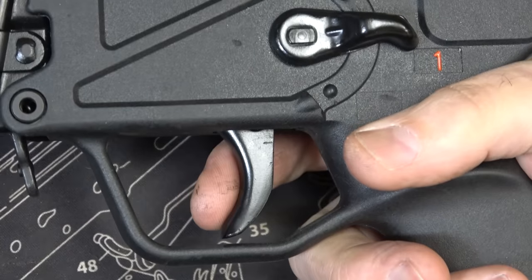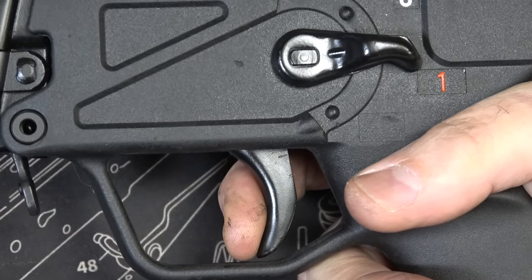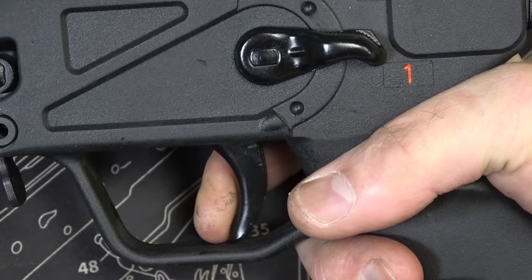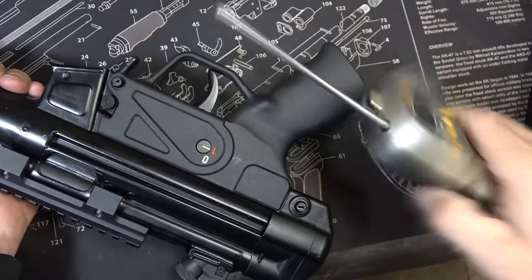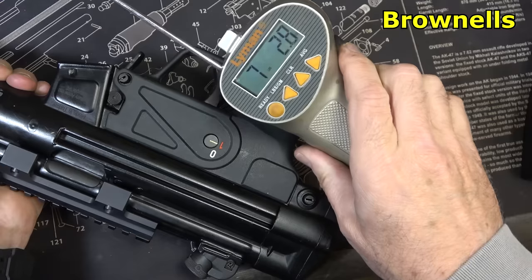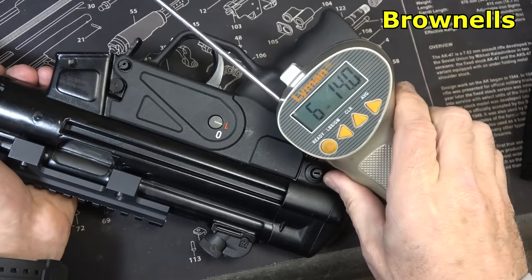As far as trigger action goes, guys, this is not a match trigger. You have a little bit of take-up, a little bit of resistance, and then you have your snap. It's not all that great. Checking for reset — about right there — and it kind of springs it forward. We're going to check trigger pull weight with our Lyman trigger gauge from Brownells: 7 pounds 2.8 ounces, and 6 pounds 14 ounces — so around 7 pounds.